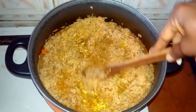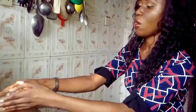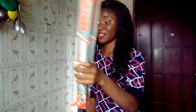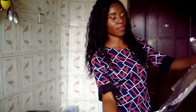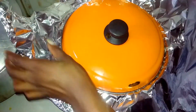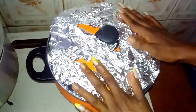It looks like there's not much water in this banga rice, so I'm going to add more bone broth. Now this is perfect. I'm not going to par-cook the rice — instead, I'm going to use foil to trap the steam so the rice can cook tender. I'm also going to add a little oil. I'm done with this. I'll be coming back in 10 minutes to check on it. Don't forget to reduce the heat to low.